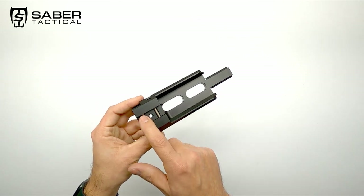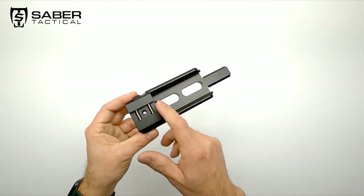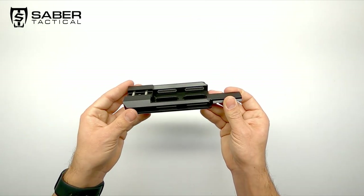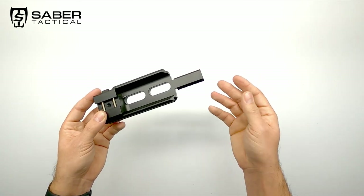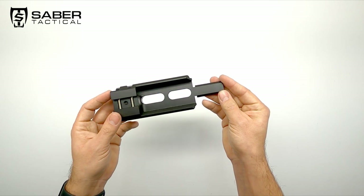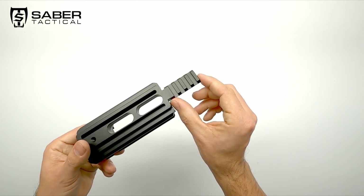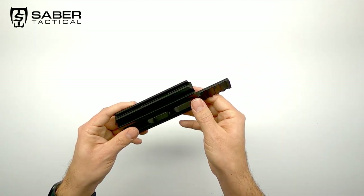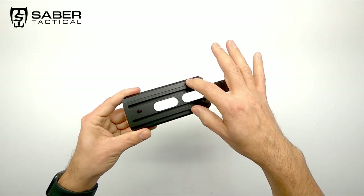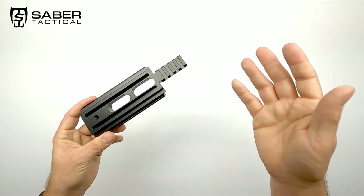It easily attaches to the Picatinny rail, as you can see here, and transforms the small Picatinny rail on your gun into a platform with different possibilities to attach a wide variety of accessories. At the front you have the small 4-slot Picatinny rail, so you don't lose that by adding this rail to your gun. Along the bottom you have the Arca-Swiss rail connection to attach bipods.